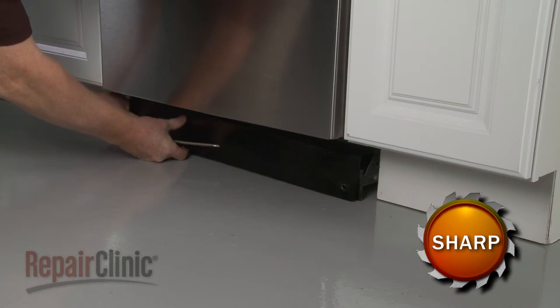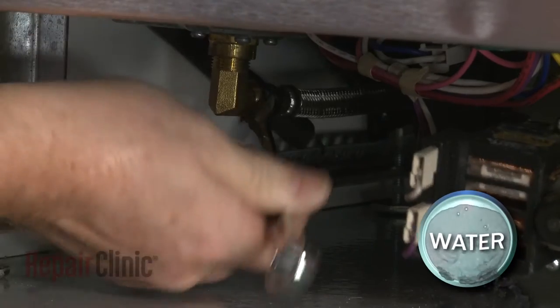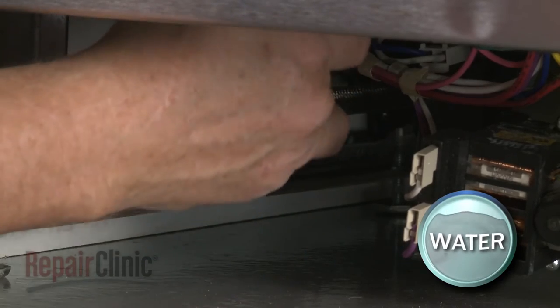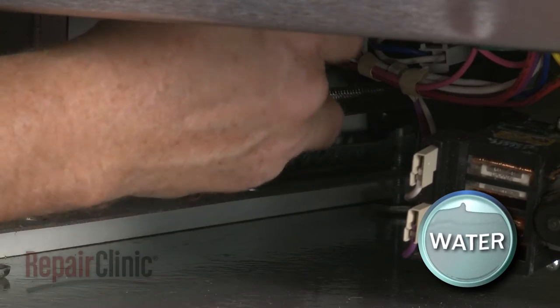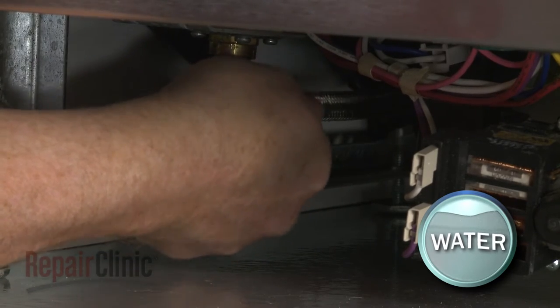Set both panels aside. Using a 5/8 inch wrench or an adjustable wrench, unthread the water supply line from the inlet valve fitting. Be prepared for some water to spill.